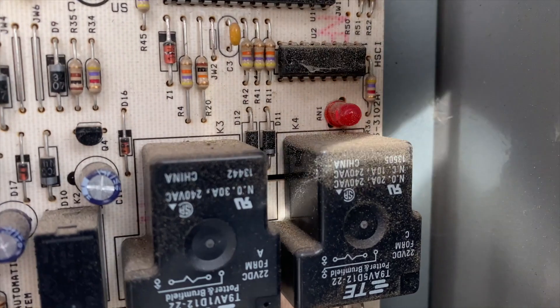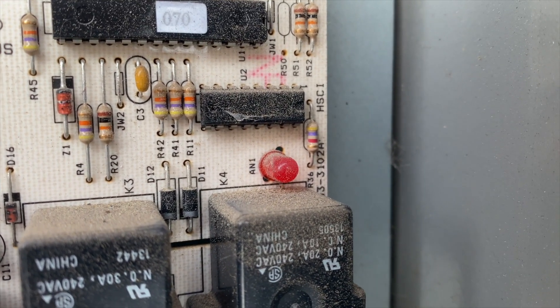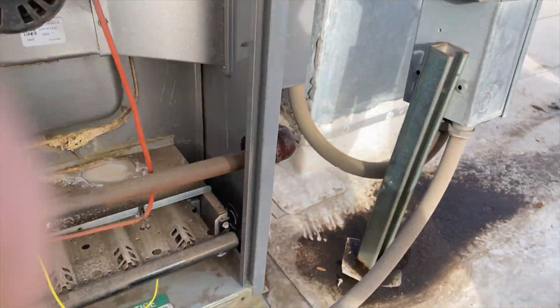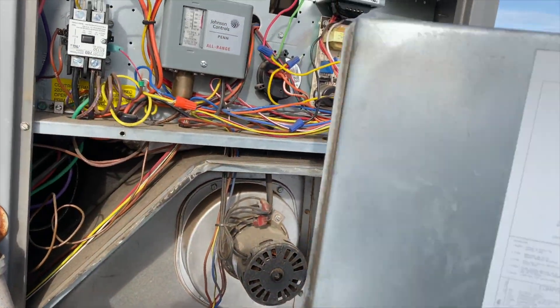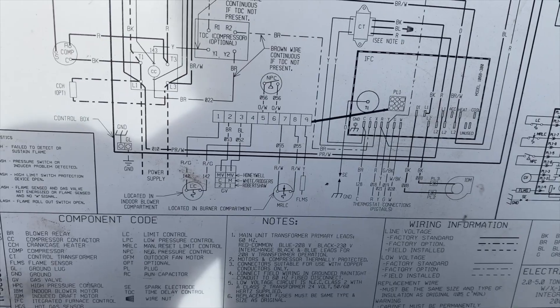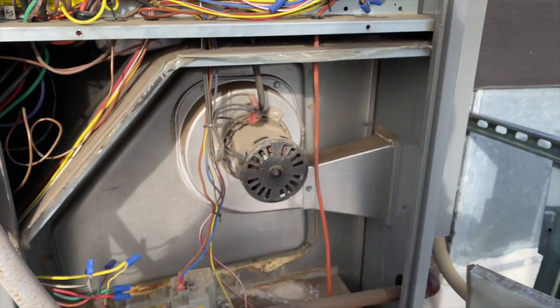One, two, three — we've got three flashes. Three flash, three flash, three flash — there it is: three flash means limit switch. Let's check this filter and see what's up.